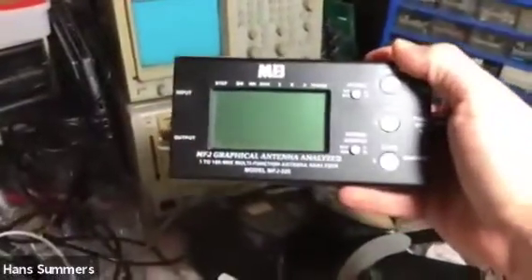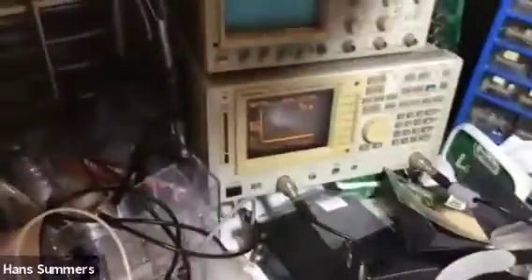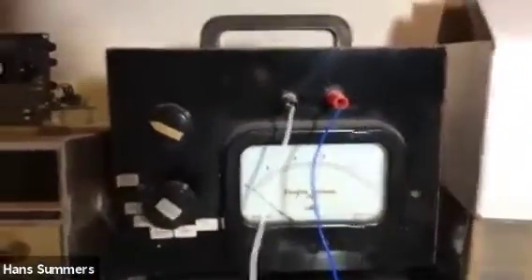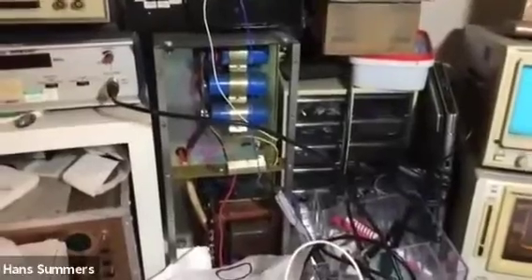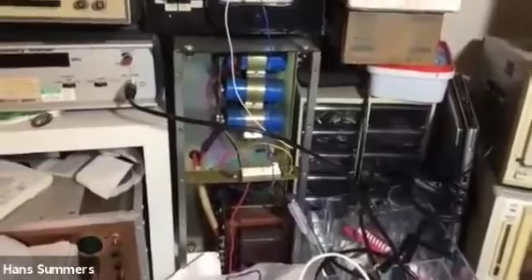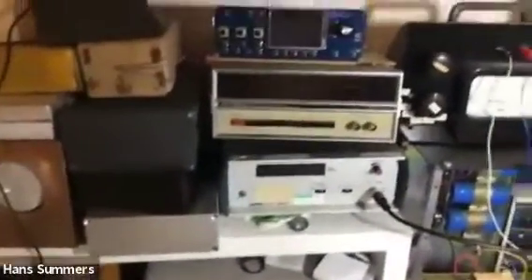On top of that I have an MSJ graphical spectrum analyzer, also a prize from the Homebrew Heroes Award. There's some really old stuff here too: my father's homemade voltmeter with a label saying 1970. Underneath that is a very heavy linear power supply — 50 volts, 20 amps, one kilowatt — and it weighs about 35 kilograms.